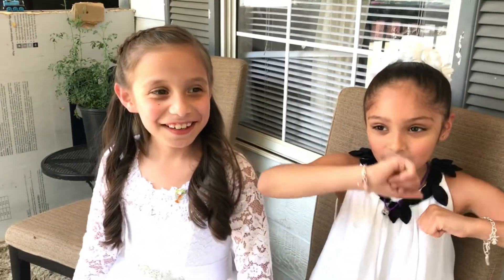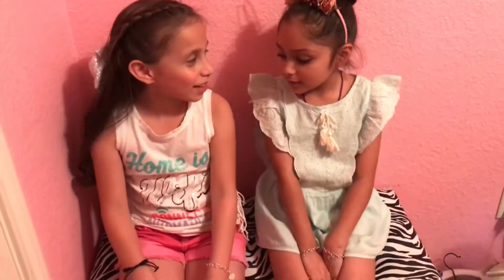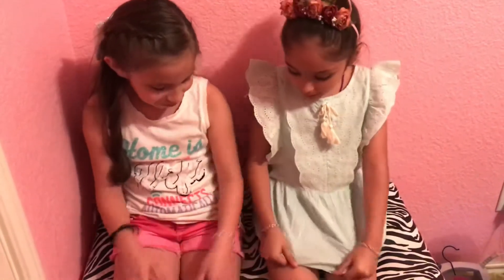Hey guys, it's our channel Crazy Brain, and today we just came back from eating because it was her first communion. Today's gonna kind of be like a vlog day because we're going to my aunt's gender reveal party also. We're at my aunt's house for a gender reveal with our whole family, so we are so excited to find out the gender of the baby. What team are you going for? I'm wearing pink shorts so girl. I'm wearing blue because I'm going for boy.